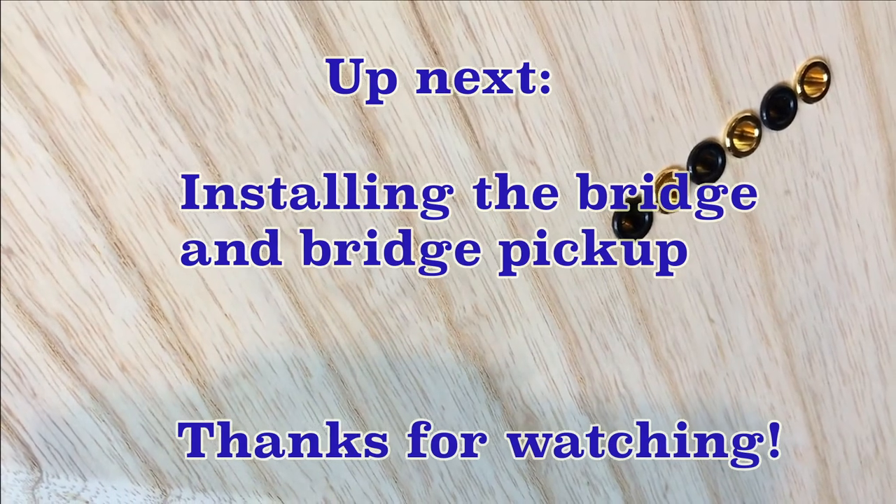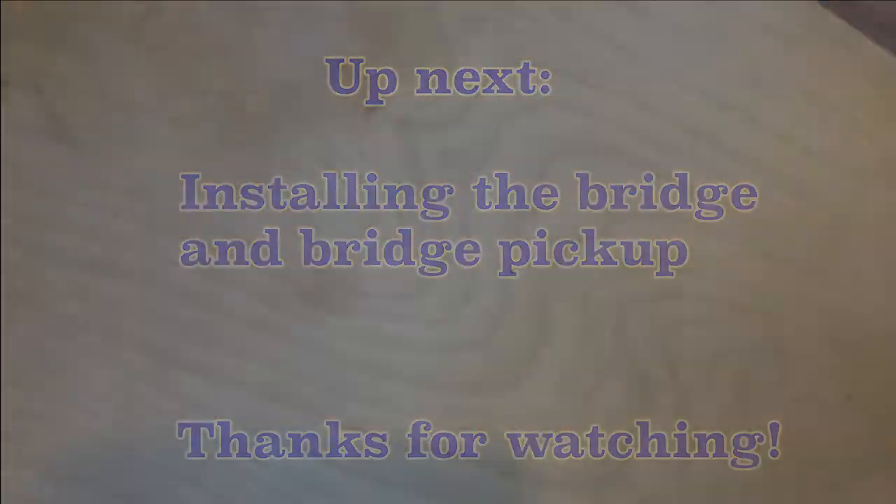Up next we're going to be installing the bridge and the bridge pickup. Thanks for watching — hope you have a great day.